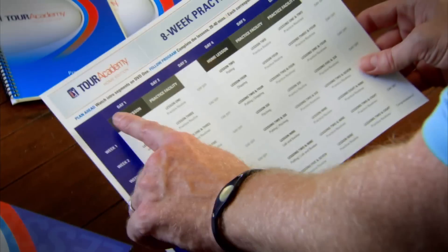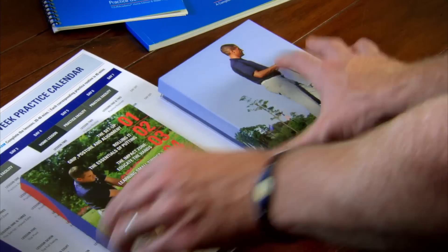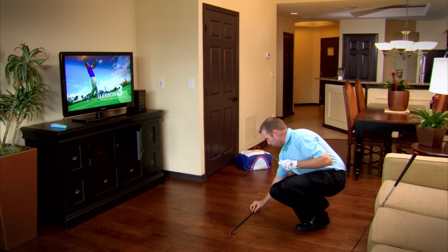This only works if you get off the couch and do it. The Tour Academy Home Edition 8-Week Program takes you through nine at-home dynamic lessons that cover every aspect of your golf game, from how you grip the club to driving the ball with power off the tee.